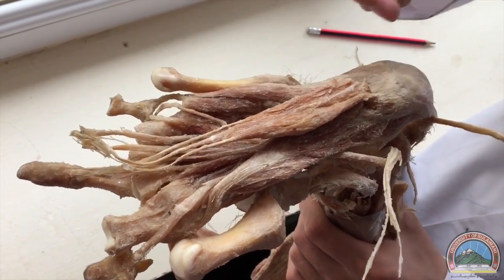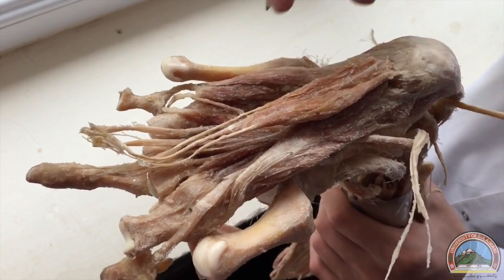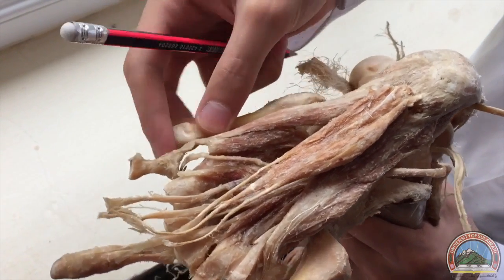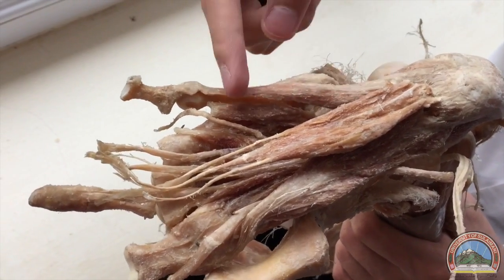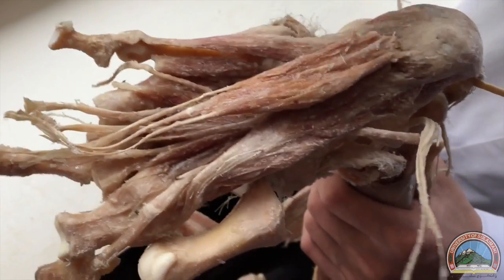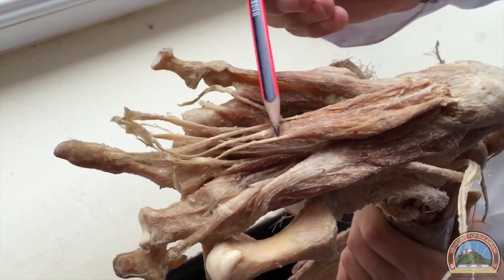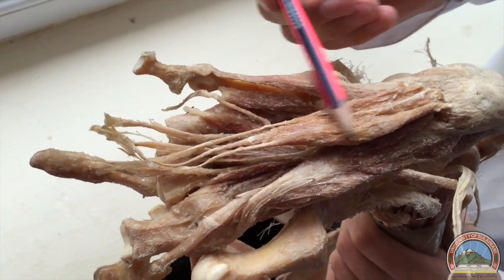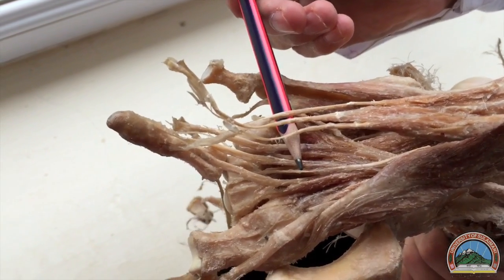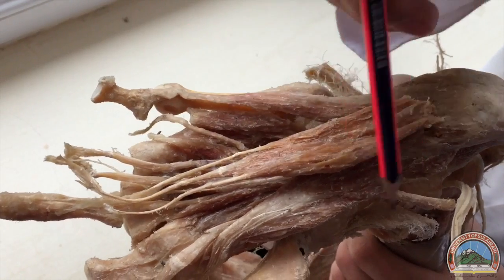Now we're going to talk about the sole of the foot and its four layers on the second model. Beginning with the first layer, we've got three muscles: the abductor digiti minimi, the abductor hallucis, and the flexor digitorum brevis. These are the tendons of the flexor digitorum brevis.